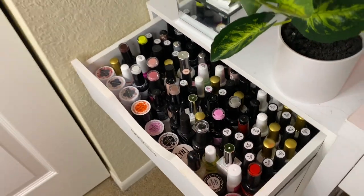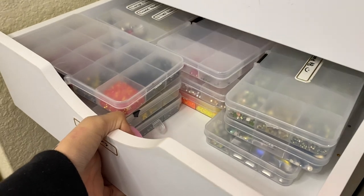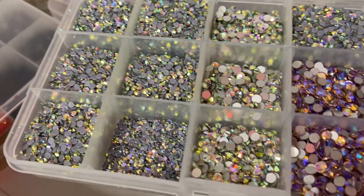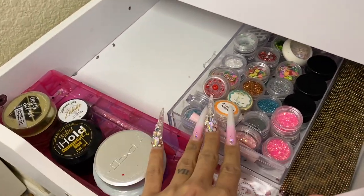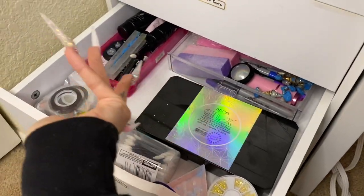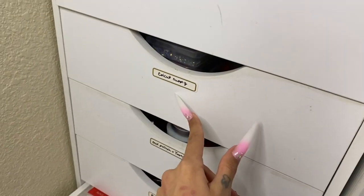Now let's move on to the next thing I recommend — this cute organizer drawer from Michaels. You can also get it from Amazon. I love it because I get to organize all my nail polishes in here, and since they are different brands they don't look aesthetically pleasing on a wall, so I keep them in a drawer. In the second drawer I keep all of my bling — I'm obsessed. The third drawer has nail stickers, glues, glitters for future poly gel videos. The bottom drawer is full of random nail tips — I'm obsessed with press-on nails.